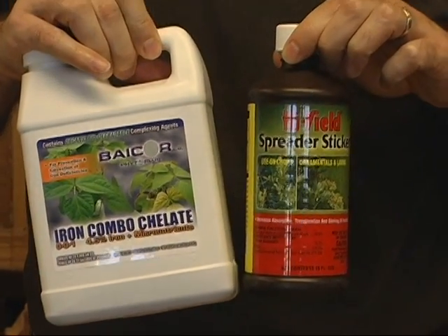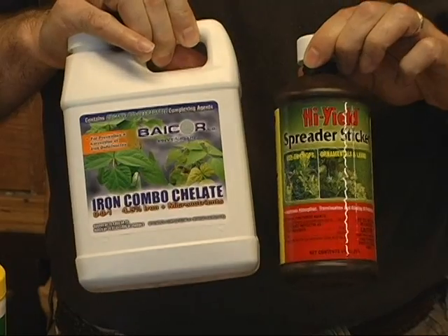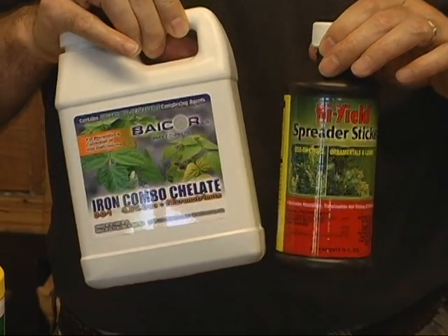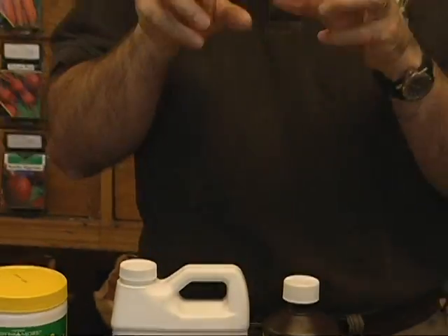It works great on petunias, hanging baskets, planters, smaller flowers, and perennial smaller shrubs. You can spray it on so it'll be absorbed right through the leaves, or you can also just water your plants with it and they'll pick it up through the root system.